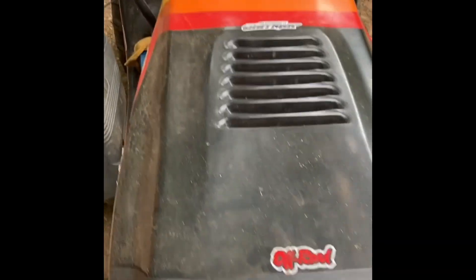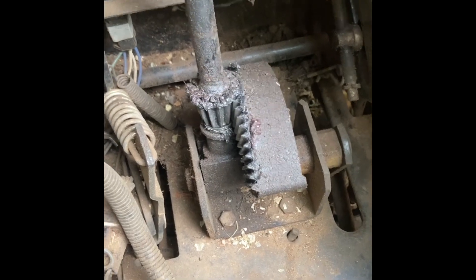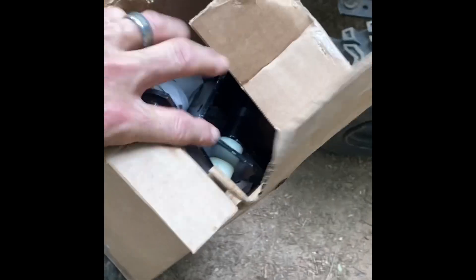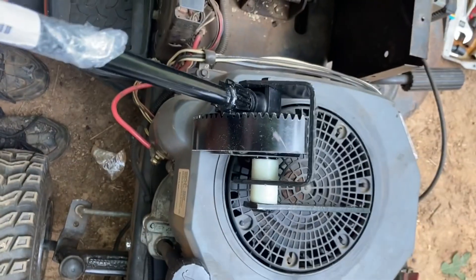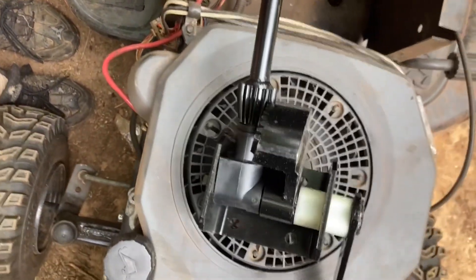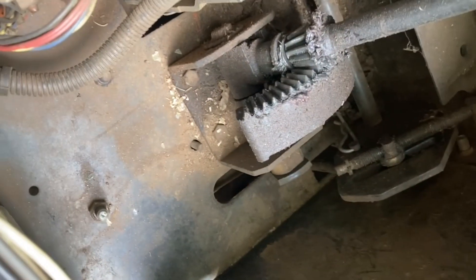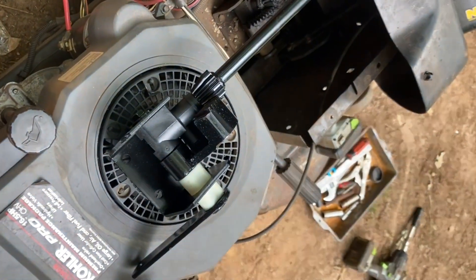Good afternoon everyone, welcome back to the channel. Today I'm gonna have to spend a little bit of time on the old beast here — steering is just buggered, that's a lot of sloth right there guys. I got the new part here, it finally decided to show up. I'm gonna dig into it and get this new one in here, because I really need to cut my grass.